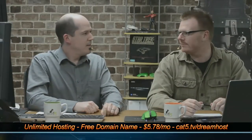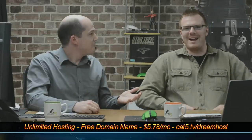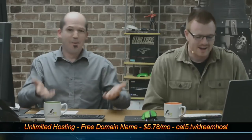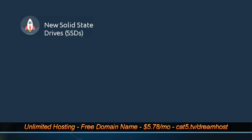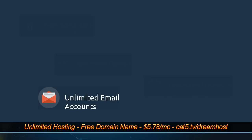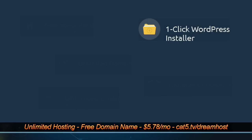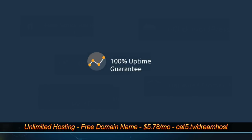Jeff Weston — you're building a brand new beautiful website, aren't you? Are you building a really cool website? Just because Jeff is confused doesn't mean you have to be. Visit cat5.tv/dreamhost to sign up for unlimited web hosting with unlimited email accounts, MySQL databases, the latest version of PHP, WordPress, and more — even a free domain name registration. It's less than $6 per month, so sign up today at cat5.tv/dreamhost.